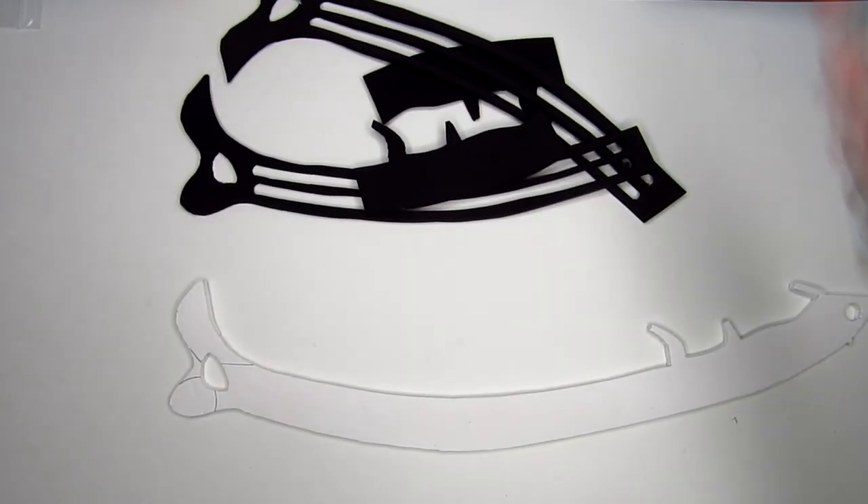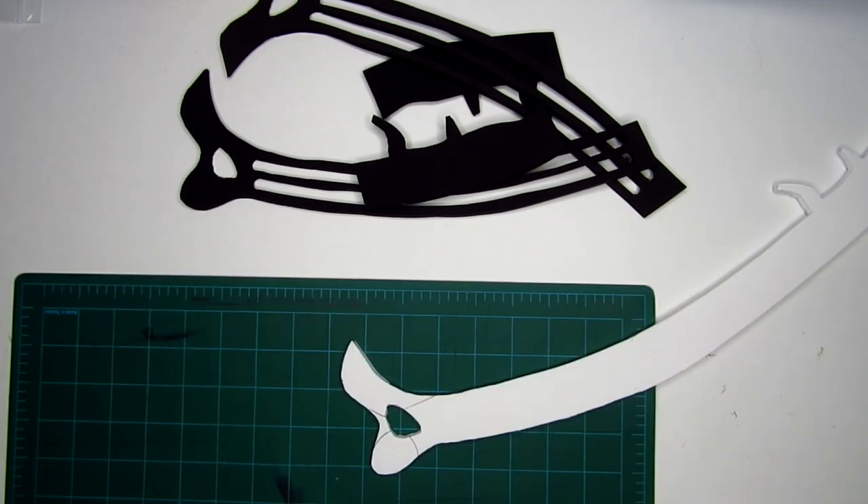As you can see, I trimmed the middle axe layer where the blades rest, and you'll see why once I put it all together.